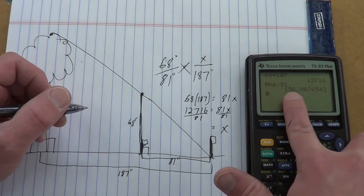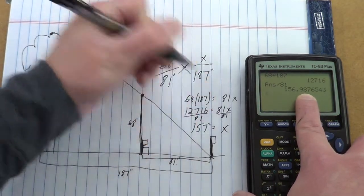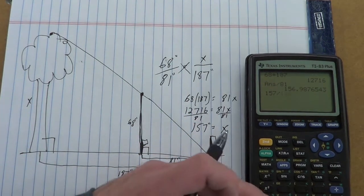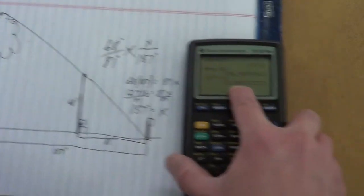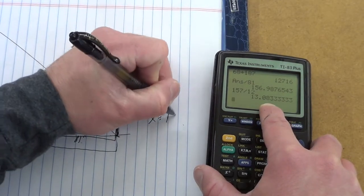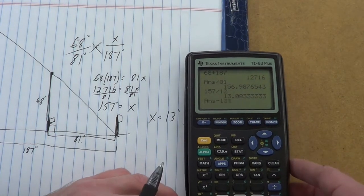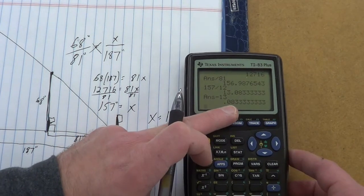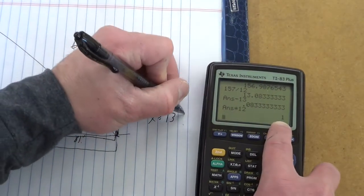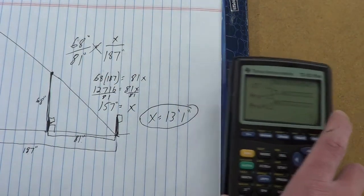I'm going to round that to 157 inches as the height of the tree. Now let's convert to feet: 157 divided by 12 gives us 13.08, so there are 13 feet in there. To find the remaining inches, I subtract 13 and multiply by 12, and we get 1 inch. So x equals 13 feet 1 inch — that is the height of that red oak.